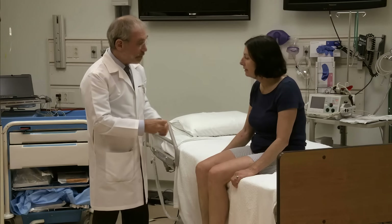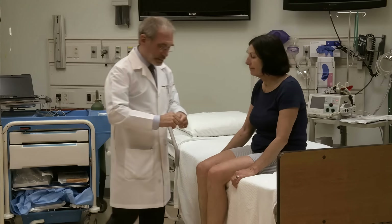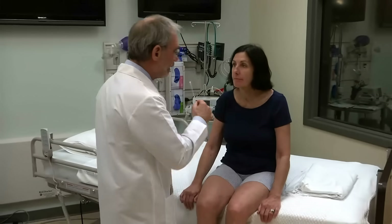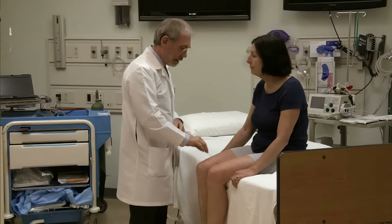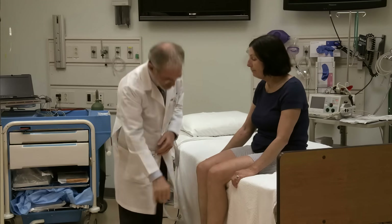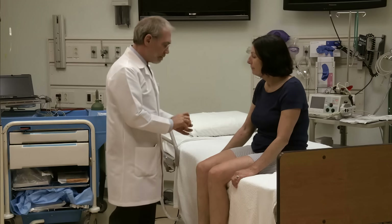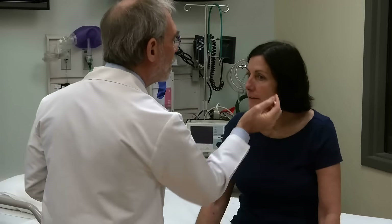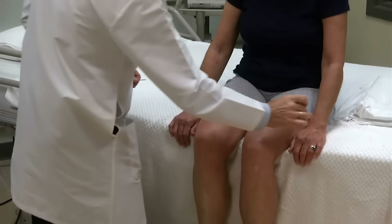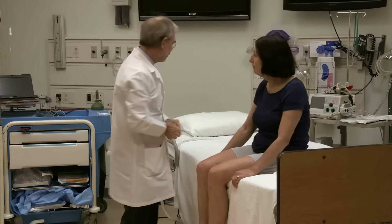Now I just want to see how you feel things. I have a piece of cotton here, and I'm going to take that piece of cotton. Just tell me, are they about the same? Roughly the same? Yes, the same. Good. About here and here — roughly the same. Good. Now this will be a little bit sharp. Is that sharp? Roughly the same? Yes. Good. Here — the same. Roughly the same. Very good.